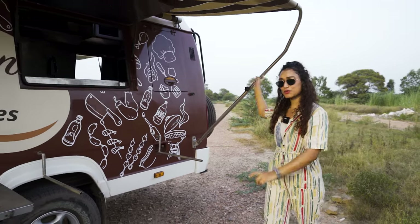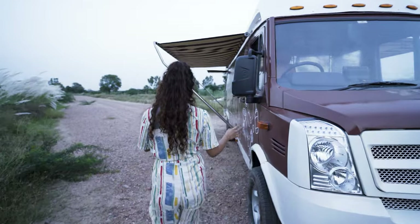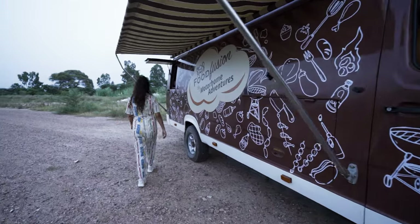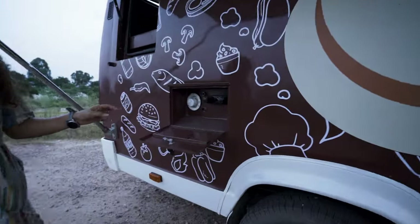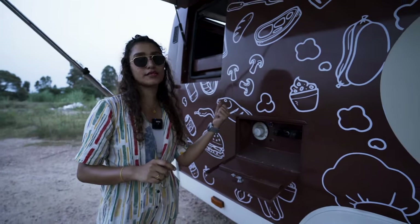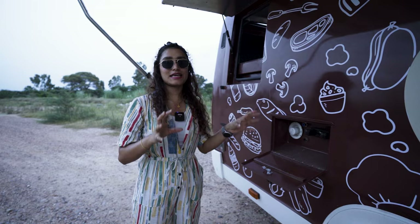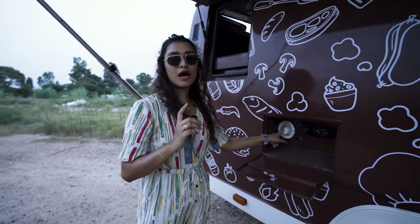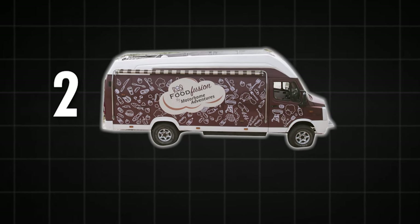Now moving on, we have an awning on the top for your customers to beat the heat. Moving to our driver side, this is where we have our generator stored up. Moving to the rear side, this is our external shower setup with both cold and hot water supply. You connect the pipe right here and you have an external shower setup so that you and your onboard staff members can maintain hygiene even when traveling off the grid.